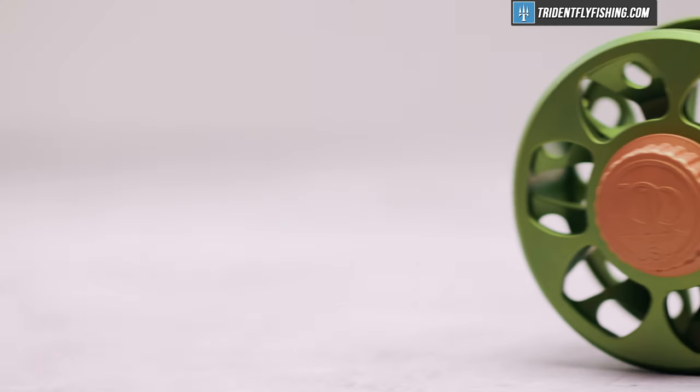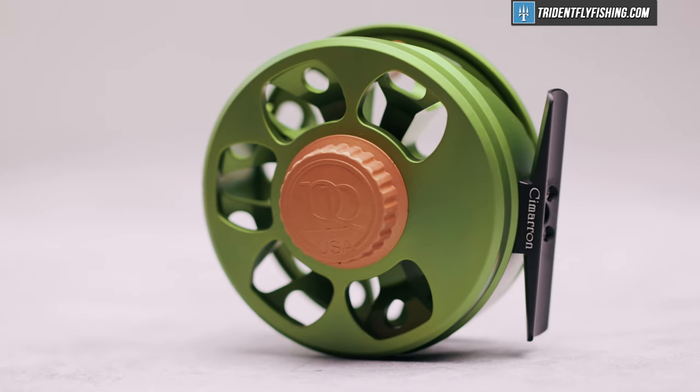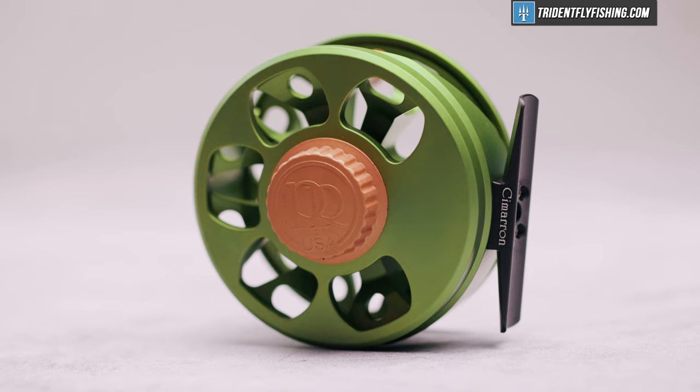Not everyone can afford to spend $350 or even $500 for their new trout reel. Enter the Cimarron, and while I'm not sure that this is the sexiest-looking reel, it's got a lot of the same features that you'll find on pretty much every reel in the entire Ross lineup.